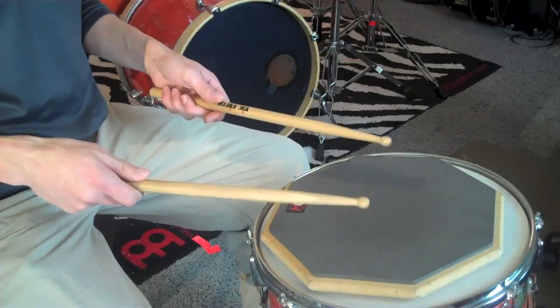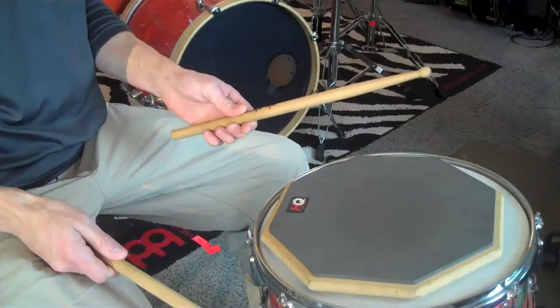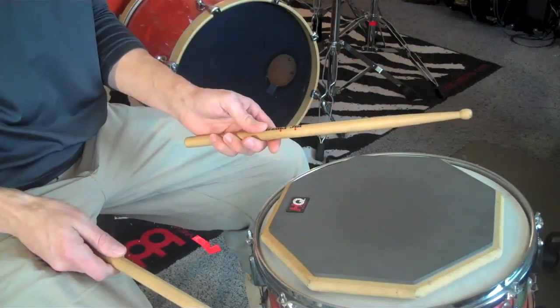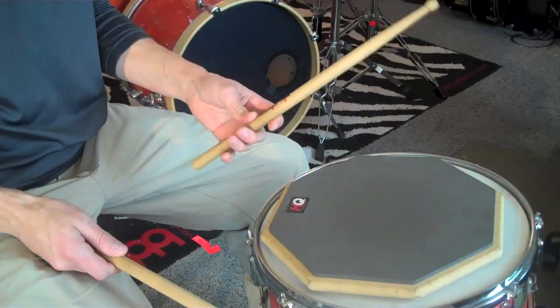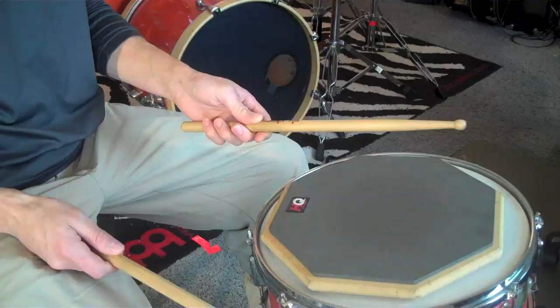This video is going to be on the flying fingers, or just a finger stroke from the French grip. The French grip is the one where your thumb is on top of the stick, and you're going to propel the stick mostly with your fingers because your wrist really doesn't work very well in this direction.